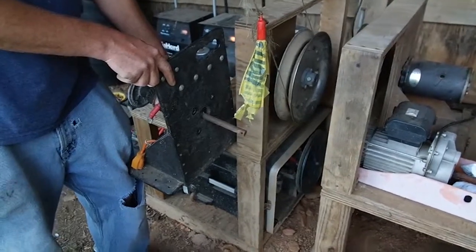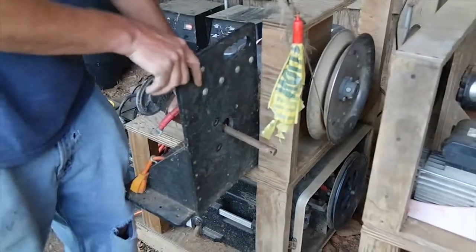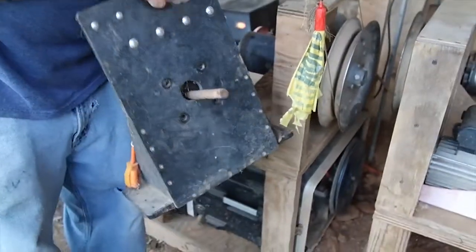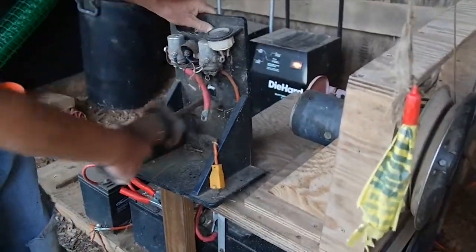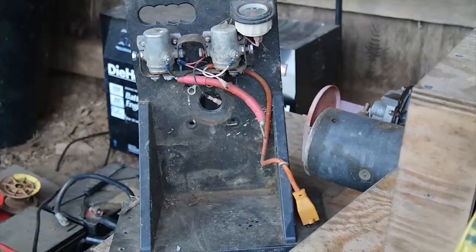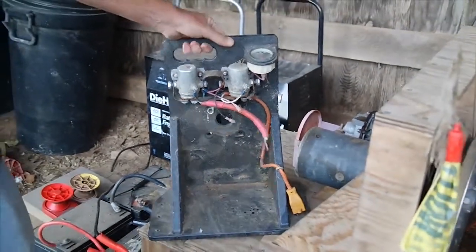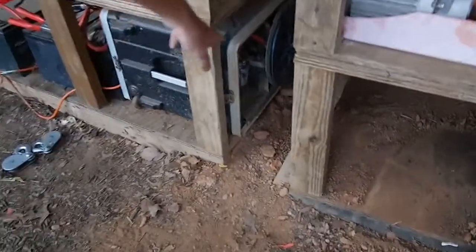Chris is showing right now our original machine — we tore it up. This is the first generation battery lure course machine that we started out with, and we had problems with overheating. We tried water cooling, nothing worked, so this didn't last long. We got rid of it and went to our second iteration of battery power.